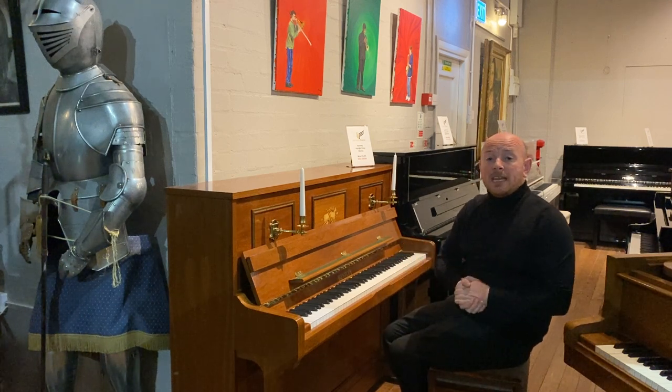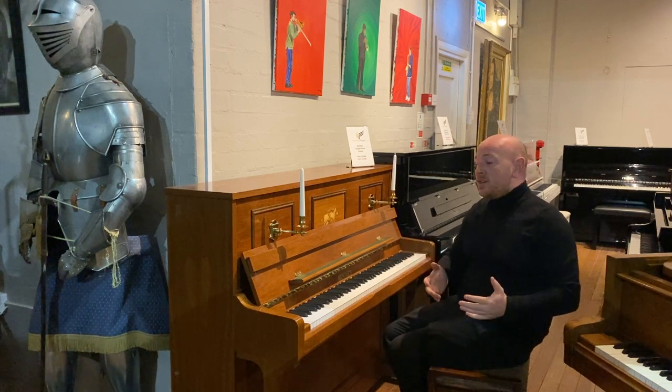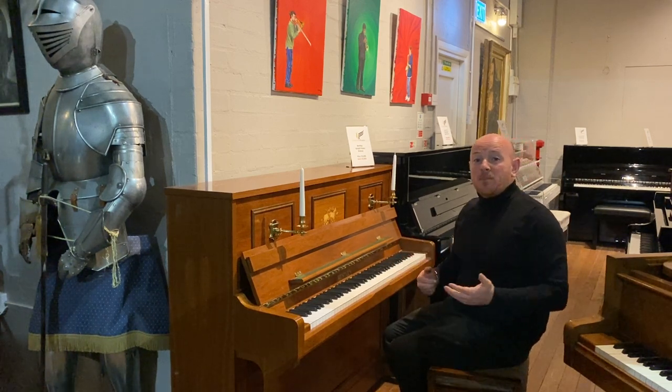If you want to come down and try this piano, do be our guest. We are here Monday to Saturday, 10 to 5, and any other time by appointment, as I said earlier on. It is really about finding the right piano for you.